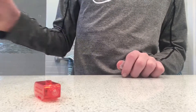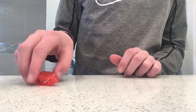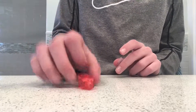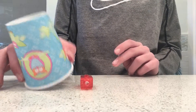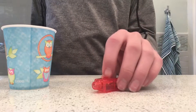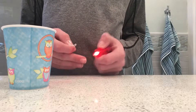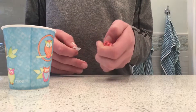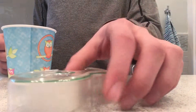Hi guys, today I'm doing a DIY finger light lanterns. What you need is a finger light of any kind — get multiple finger lights if you want to make more lanterns — and you need some bathroom cups, the ones that you put water in, rinse and spit. Make sure it's working so you can see the effect. You also need tape.